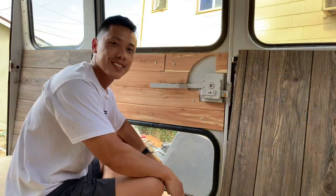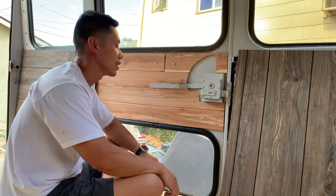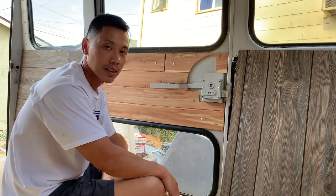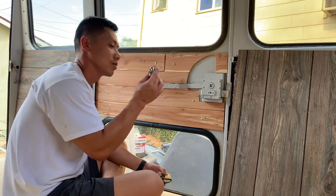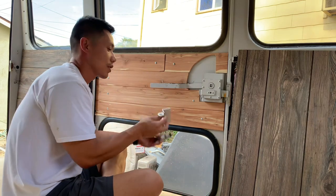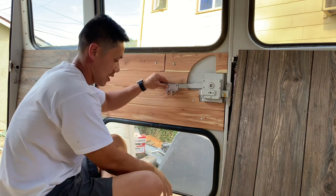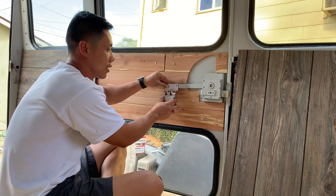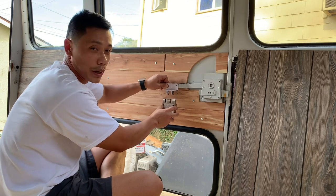I'm going to be installing a lock on the rear hatch. Being a bus, there is no lock back here and we don't want anyone just coming in willy-nilly. I'm going to attach this piece right to the lever and attach the base of it to the door, so when they try to open it there's going to be no wiggle room.